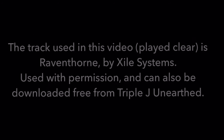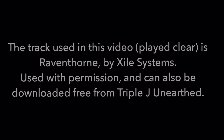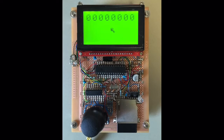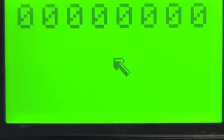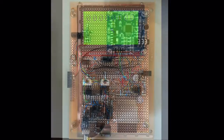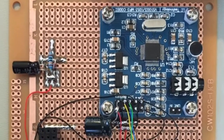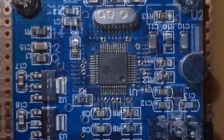Hi guys, this will be the first video covering the MP3 player part of my electronic thing. The GPS isn't finished but I thought it'd be fun to skip to the MP3 player part. It looks the same but if you remember there's a board underneath — this is an audio codec decoder board containing the VLSI VS1003 chip.